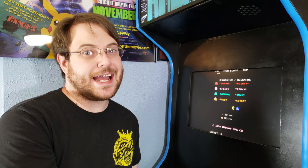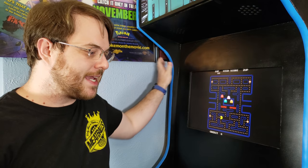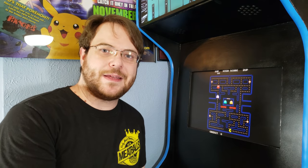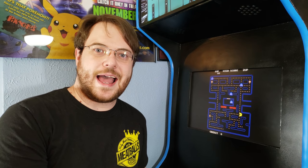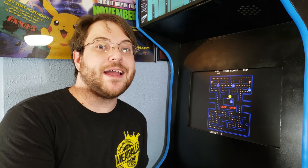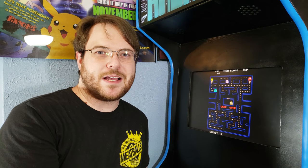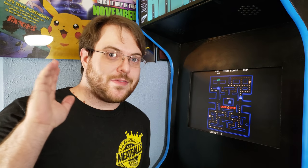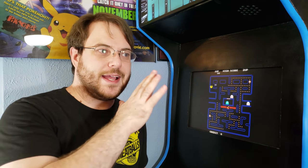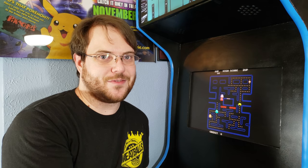I hope you guys like my arcade cabinet. I know I certainly like it — this was a fun thing to make, a fun project, and I'm super happy to have it in my room now. Let me know if you guys have any arcade playing experience in the comments below. Let me know if you play arcade games at home or if you go to a retro arcade. Trust me, there's no better feeling than going to a real life arcade and playing some bona fide arcade games. Anyway, that does it for now — thanks for watching and stay tuned for more.